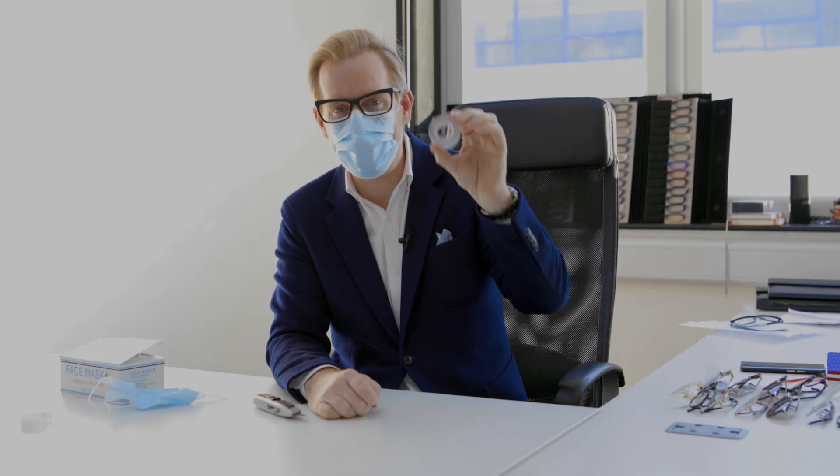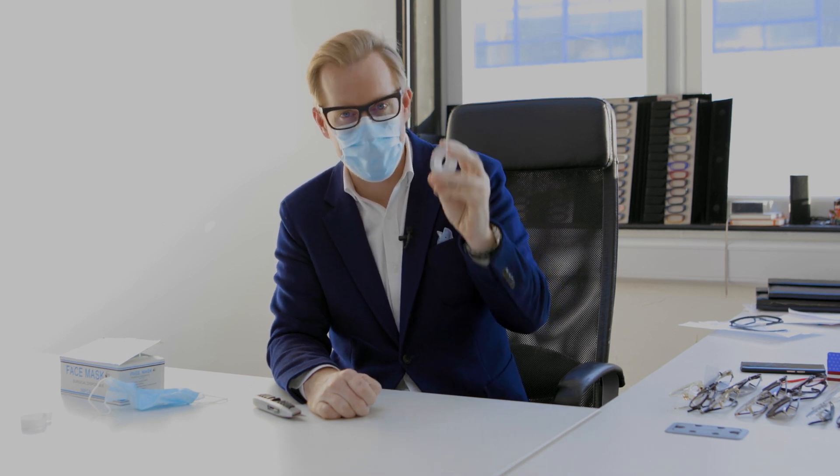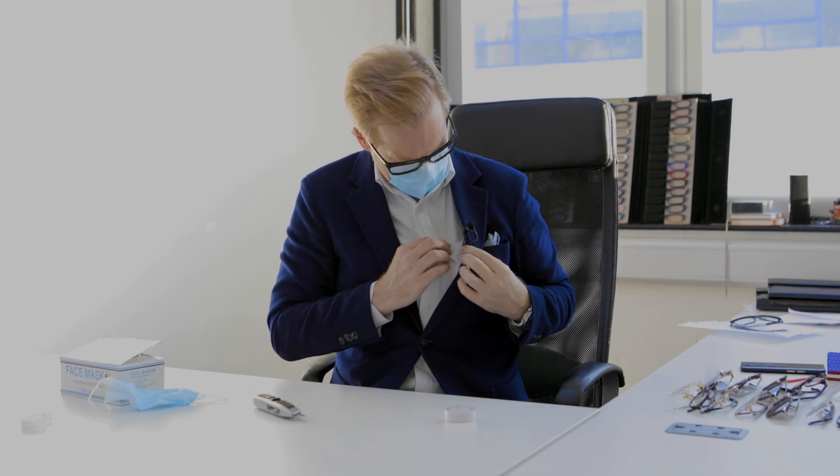Go online and buy yourself some double-sided dress tape or medical tape — that will do the job. I think I originally searched for double-sided medical tape and ended up with this dress tape. It's so versatile — I even used it to tape my microphone to my shirt. Like and subscribe to my channel if you want more glorious eyewear tips like this.